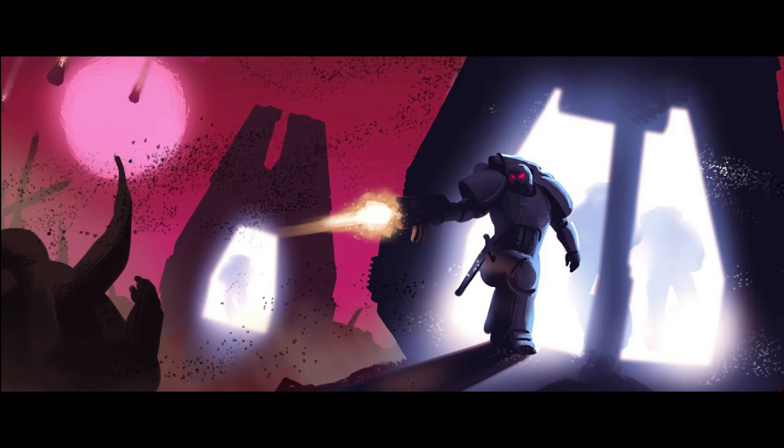As a Blood Angels player I remember the horror of discovering we could no longer use assault marines as troops back in sixth edition, so fingers crossed for the Black Templars. Anyway, back to drop pods. I'll break this video down into a couple of segments and I'm going to talk from both a general marine player perspective and a Blood Angels perspective, because there are things beneficial to both sides that I really want to focus on.